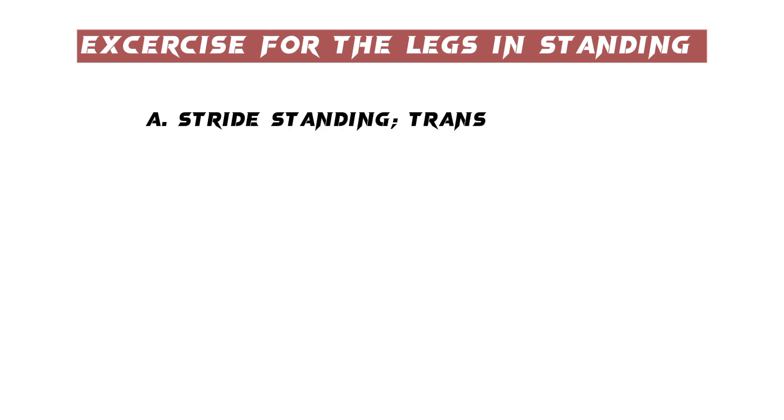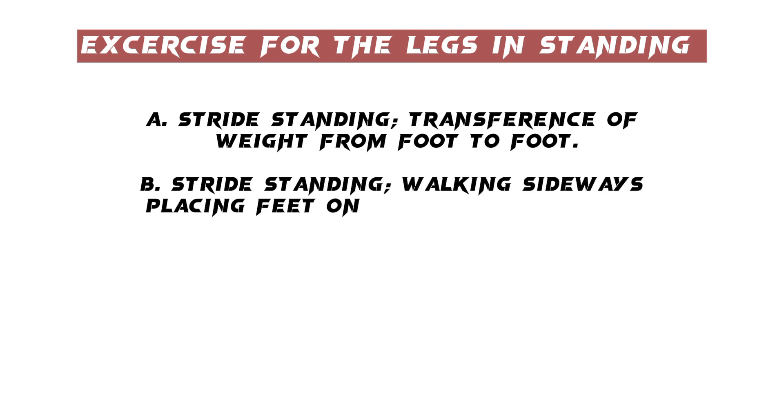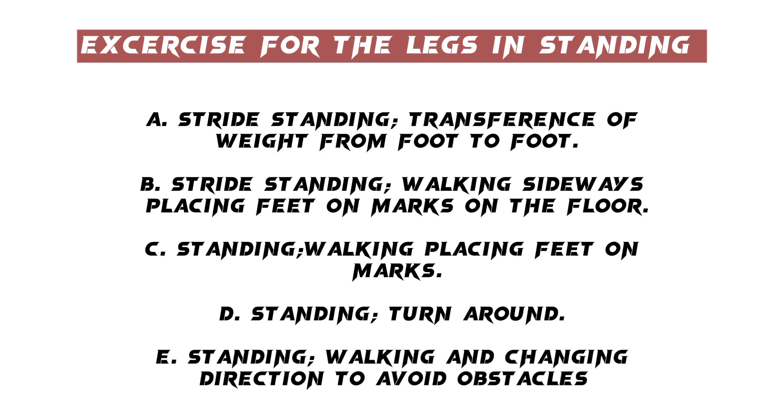Exercises for the legs in standing: A. Stride standing — transference of weight from foot to foot. B. Stride standing — walking sideways, placing feet on marks on the floor. C. Standing — walking, placing feet on marks. D. Standing — turn around. E. Standing — walking and changing direction to avoid obstacles.